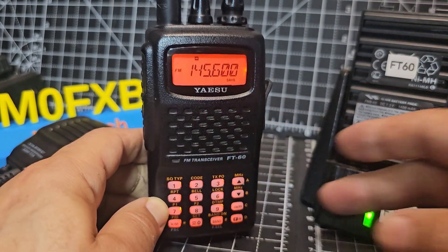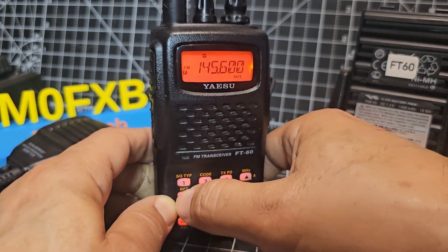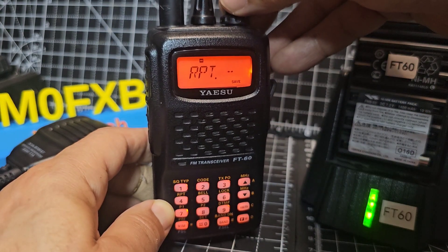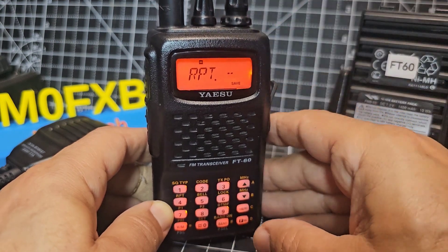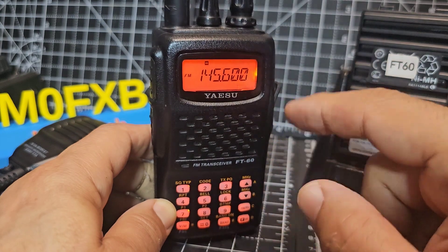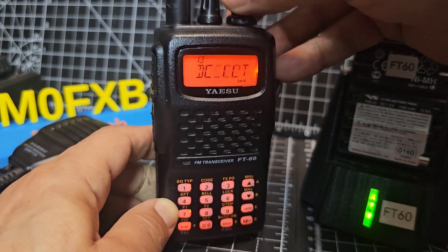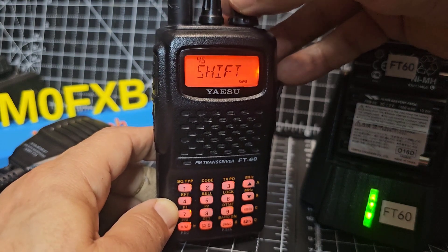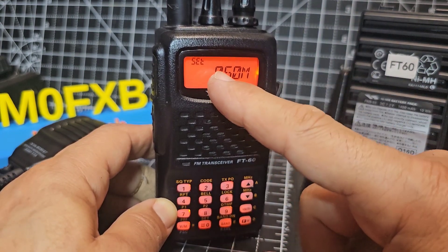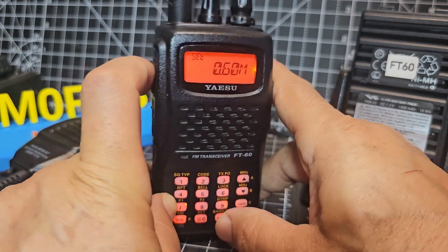We can also manually select the shift. Why do you need a shift? Because repeaters operate on two different frequencies — one for receive and one for transmit. Go F then 4 to see the shift options. Off means it's a simplex channel; then you've got minus and plus shift. In the settings menu — F, Set, around menu 45 — you can set the shift amount. For 2m it's 600 kHz; on 70cm it'll be 7.6 MHz, which tells it how much to go plus or minus.